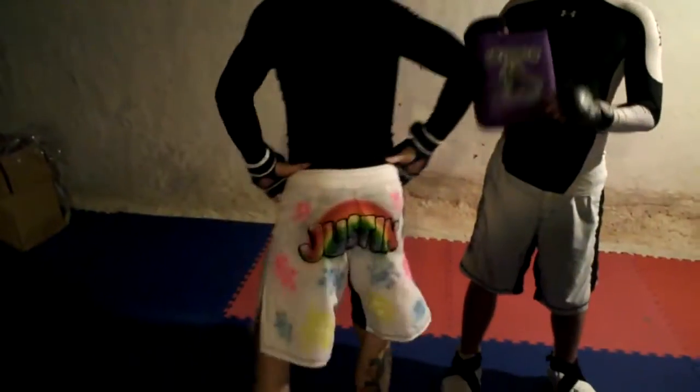Hey guys, Justin here with more self-taught techniques from the deep recesses of my analytical brain, bringing you these techniques. Today we're going to cover leg kicks.